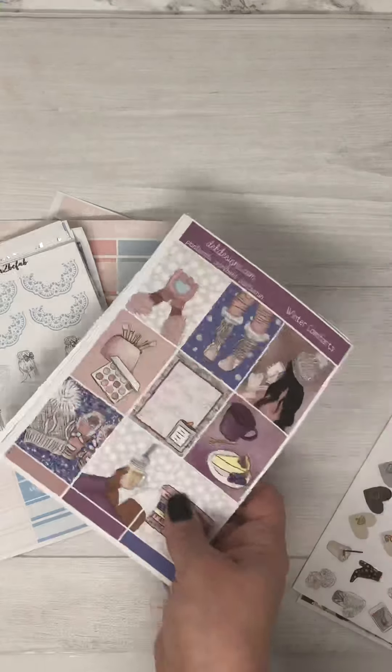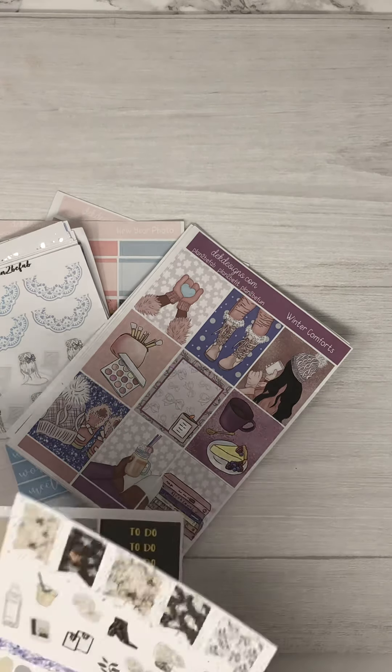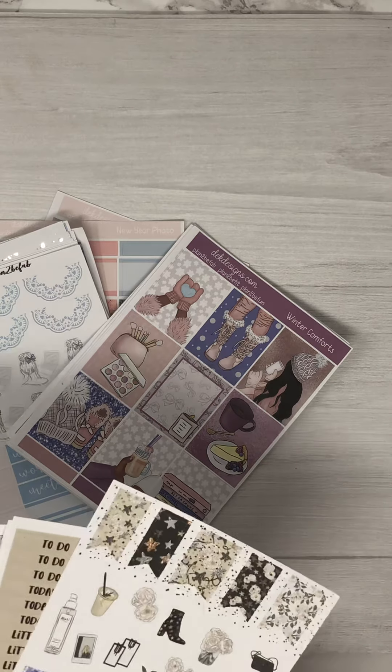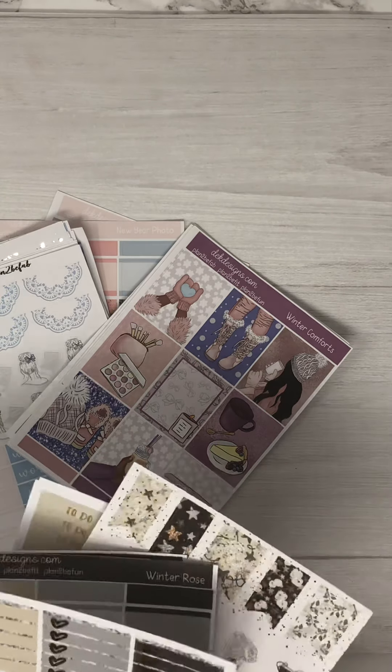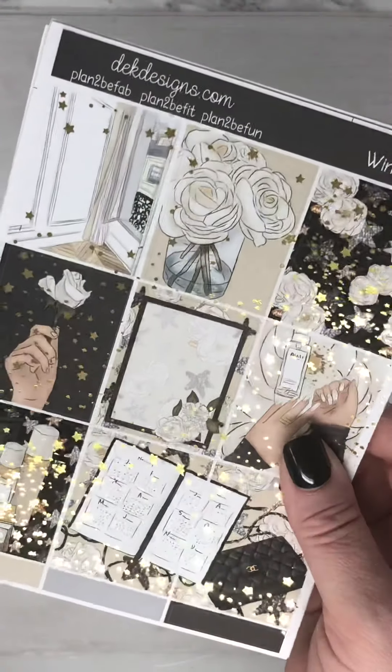So those are our four new releases for this week and we will have two of them on special for our Sunday special, which is a really good bargain. Make sure you check out our website. Our Sunday special will be Winter Rose and Enchanted Winter.